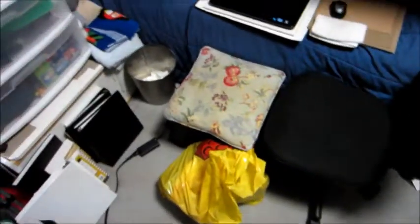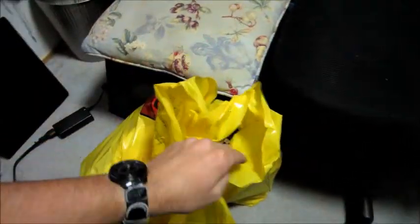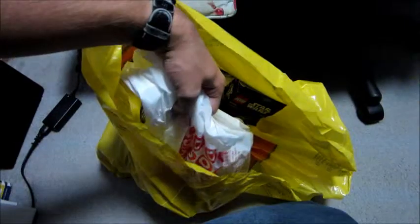Hey, what's up guys, this is McLegoboy with a quick little update — I think this is update 8. That was indeed a Republic tank that was unopened from 2008. Anyway, I recently went to the LEGO store at Downtown Disney.